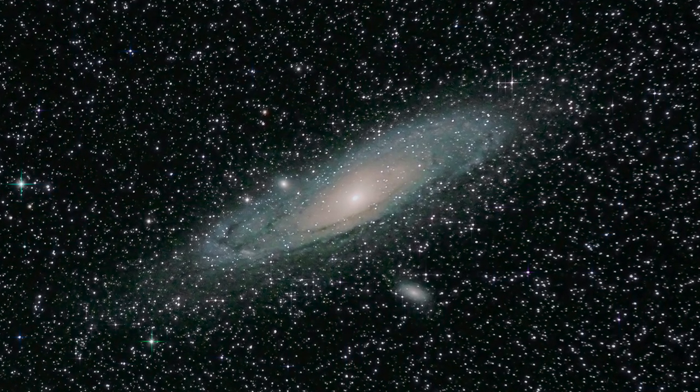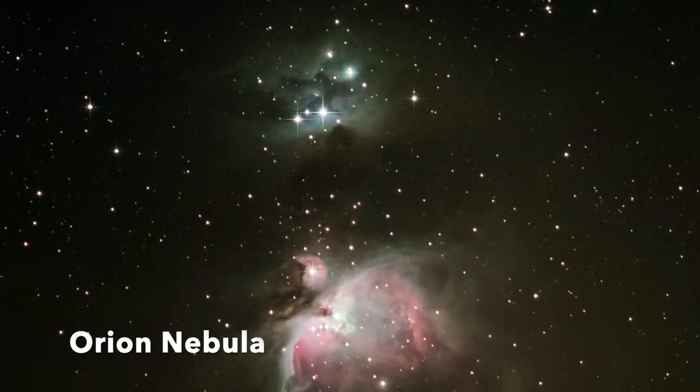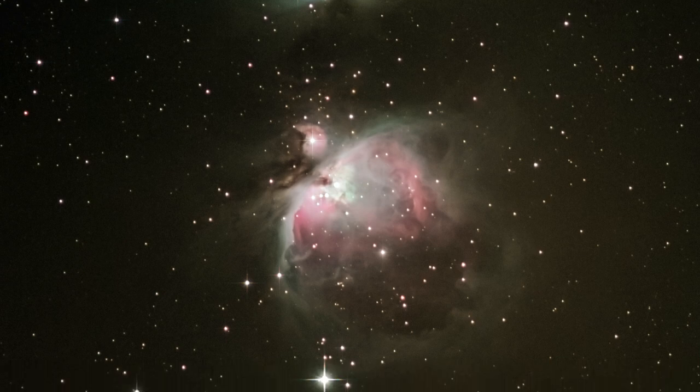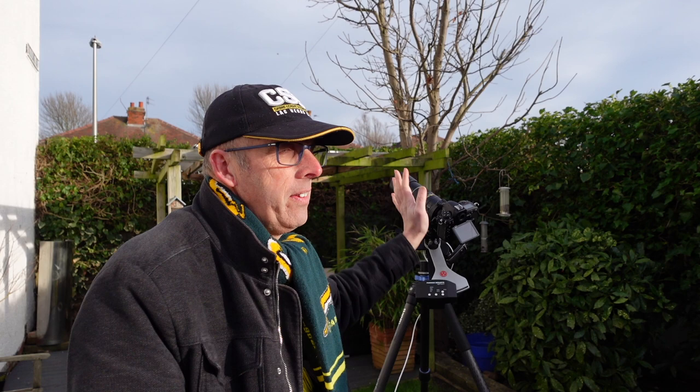If you use a long lens like I've got here, you can get right in on amazing objects like the Orion Nebula. I took this picture about two years ago — I'll put a link to the video in the description. This photograph of the Orion Nebula was taken with a very similar lens, a 300 millimeter lens on the tracking mount, and that just shows you what you can do with a tracker.